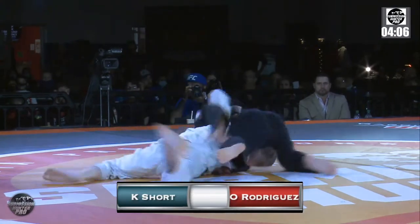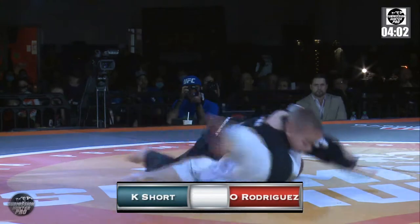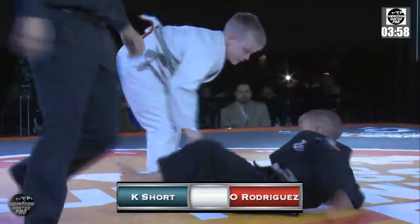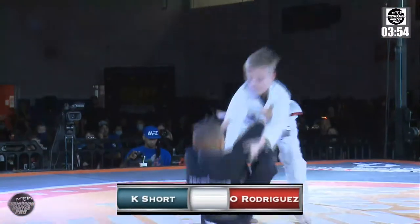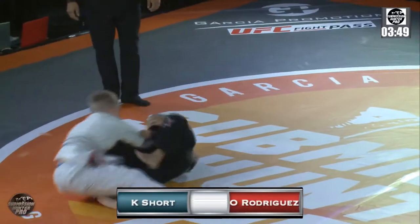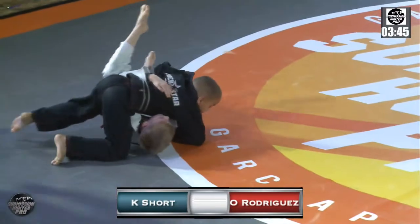Great job, Oliver. We've got Carter not accepting it — nice sweep. Let's see what the passing is. Good reversal on that. Very good. Now we're going to see Oliver's guard. Looked like he was going for a Tominagi, gets to the sweep. Nice jump-over pass.